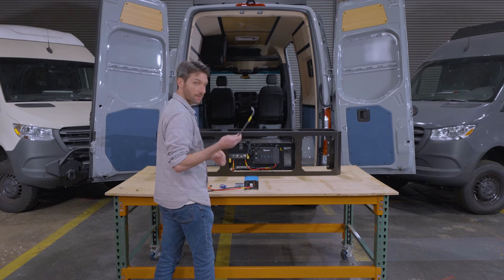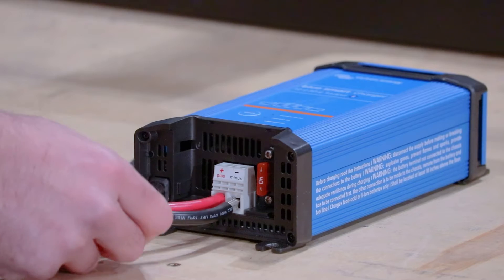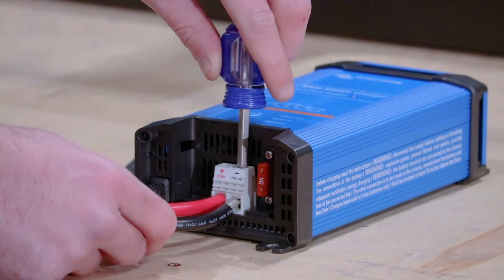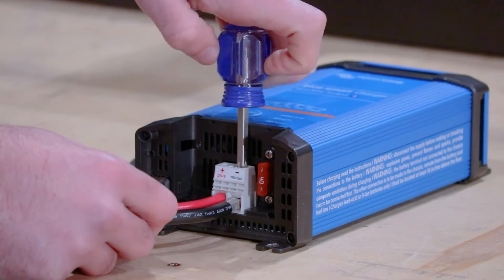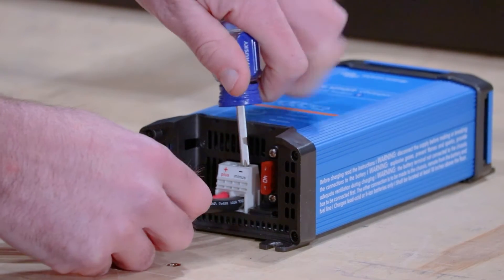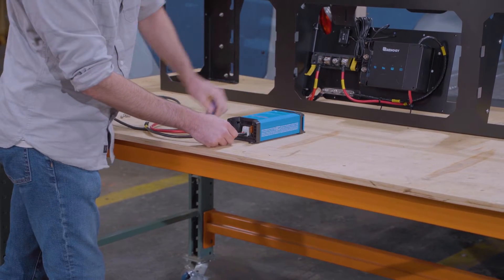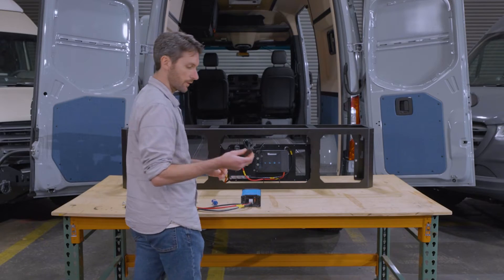We're going to do the same thing with the negative cable, and then just replace the cover.